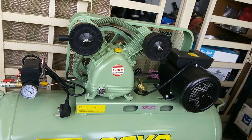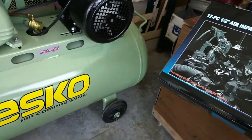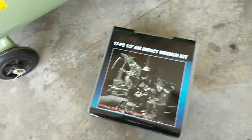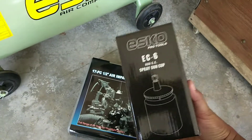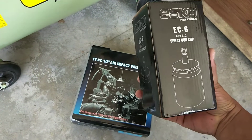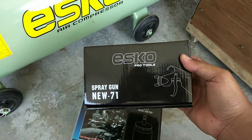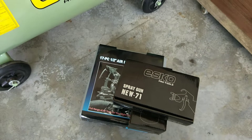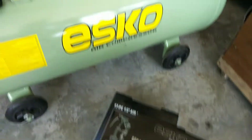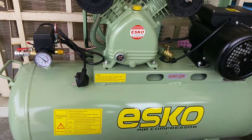Apa yang aku dapat masa beli — aku dapat ni, gun untuk impact, dan dia offer spray gun untuk mengecat brand ESCO. Sekejap lagi kita buka tengok barang dia macam mana. Kemudian ada lagi aksesori-aksesori yang aku dah beli asing. Yang utama dia memang compressor ni — 100 liter, 2 horsepower.